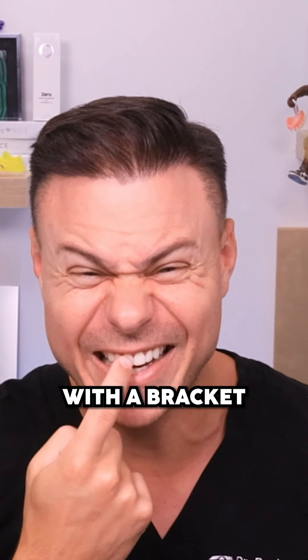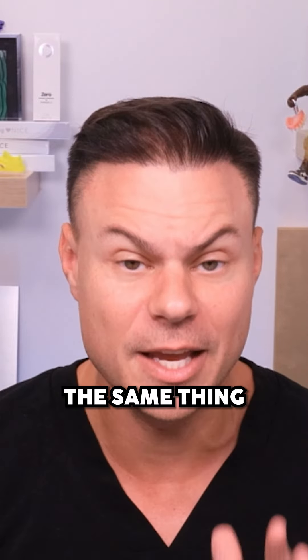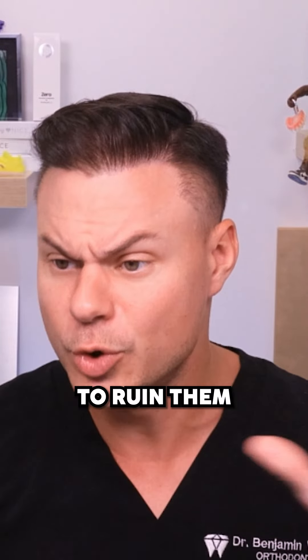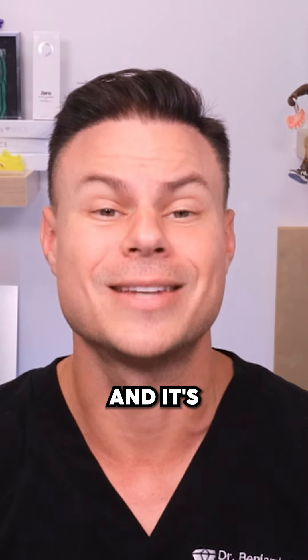So if you're worried about getting your braces off, don't be. And if you had a bad experience in the middle of your treatment with a bracket coming off, it is not the same thing — because we were actively trying to save that bracket. When you get your braces off, we're going to break all the brackets, we're going to ruin them, but it's going to pop right off the tooth and it's not going to hurt at all.